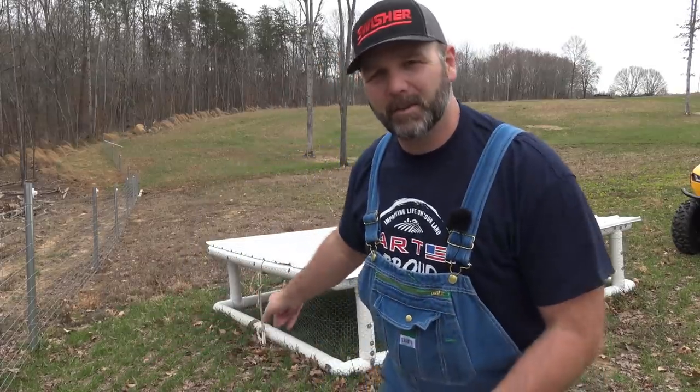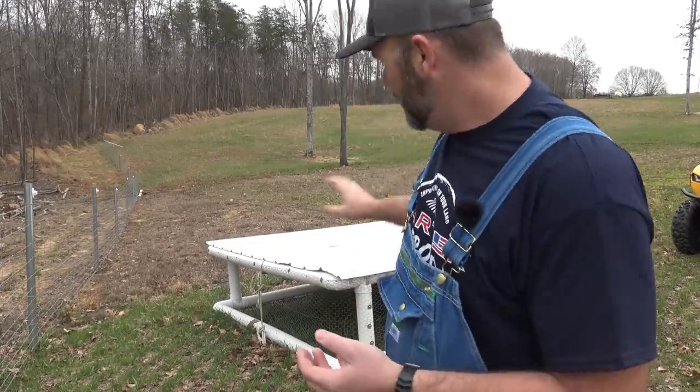If this is your first time to the Stony Ridge Farm Channel, welcome. This is an awesome place to be. We learn a whole lot of stuff and have a little bit of fun with equipment, tractors, and all kinds of things. We homestead, we farm, we tour farms, and we have a good time. What we're going to do right now is grab this coop and you're going to see just how lightweight it is. This is PVC drain pipe with tin on it — custom ordered tin.